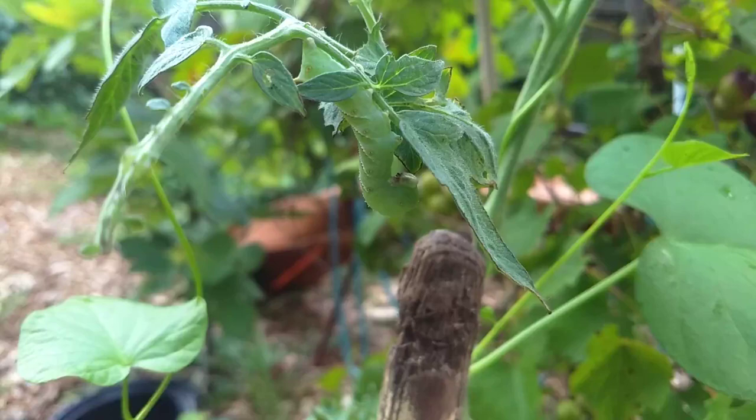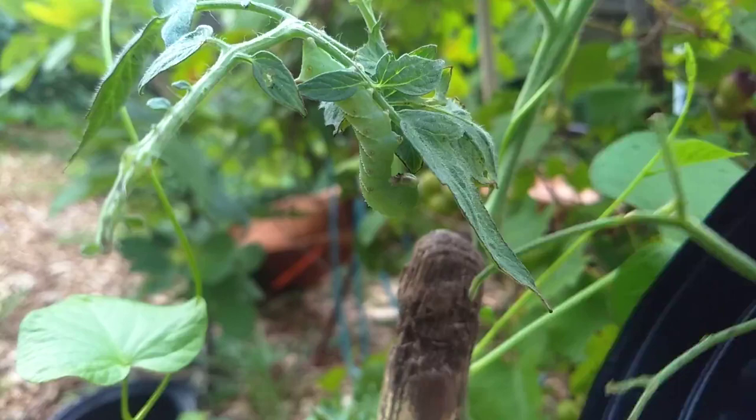The way these marigolds work is that they have a scent that confuses and repels these tomato hornworms, and I can tell you from my experience it is absolutely true, because last year I would come out and find like two or three tomato hornworms attacking my plants, so I was constantly picking them off.